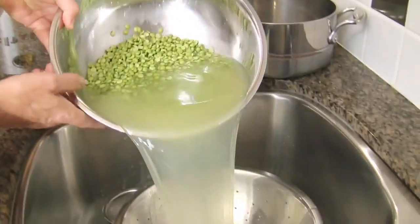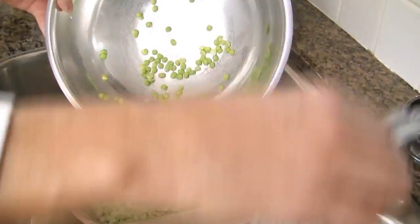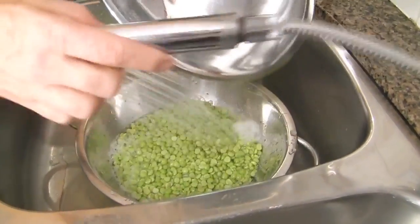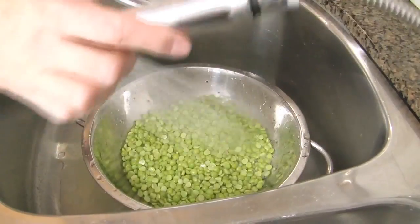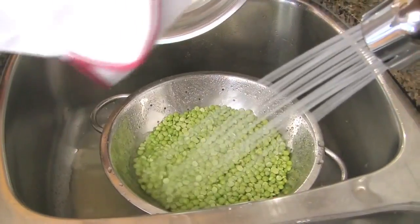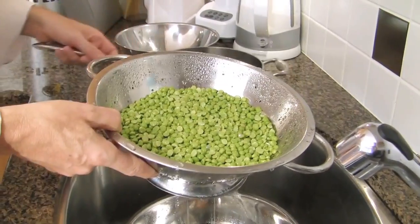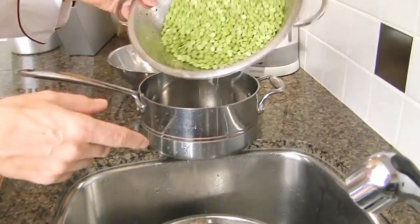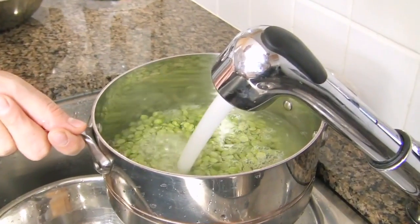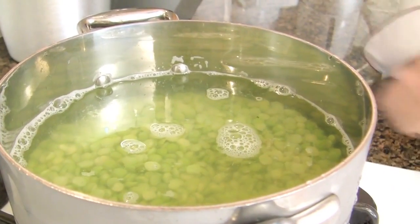Start by draining the peas and washing them with cold water. Drain the peas, transfer them to a pot, and cover with cold water. Take it to the stove and on high heat, bring the water to a boil.